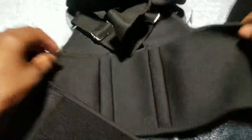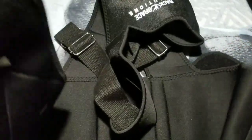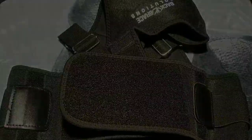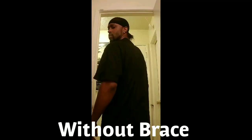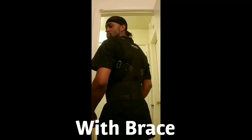Alright, let me go ahead and put this bad boy on and see how it feels. I'll get back with y'all on that — hang tight. Let's go, it's time to go hard! Feeling real good.